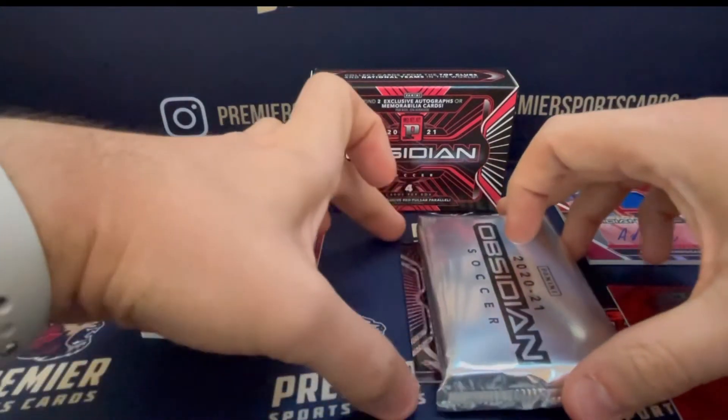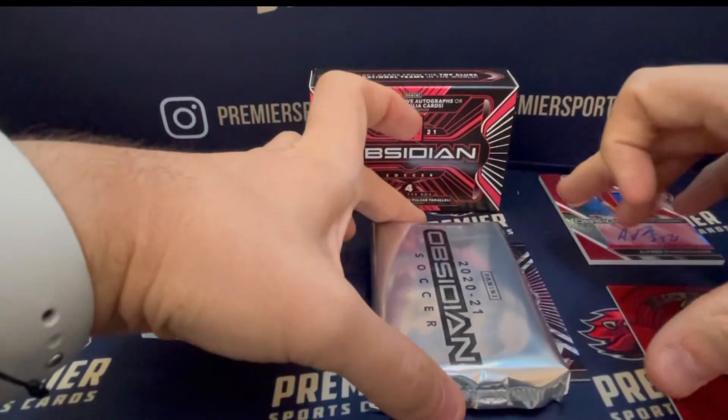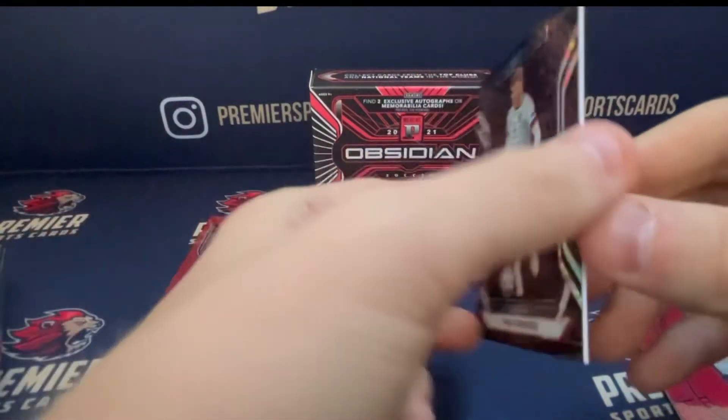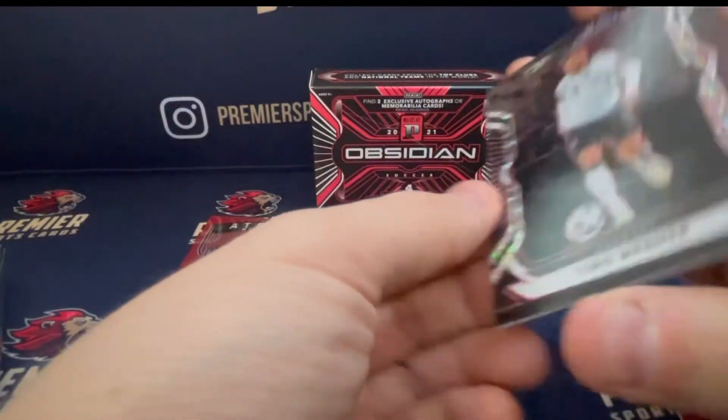Our last one — let's see if it's a rookie. Unfortunately not. It's a Timo Werner Red Pulsar, again numbered to 28. So very low numbered.